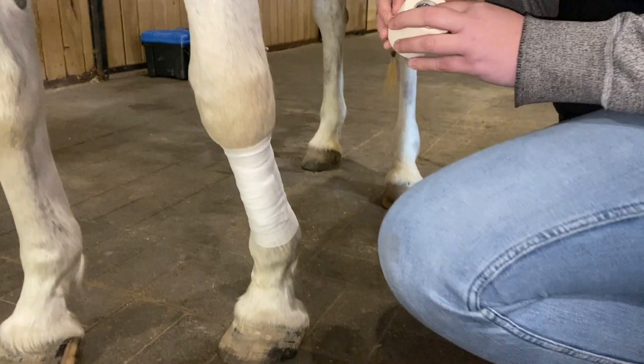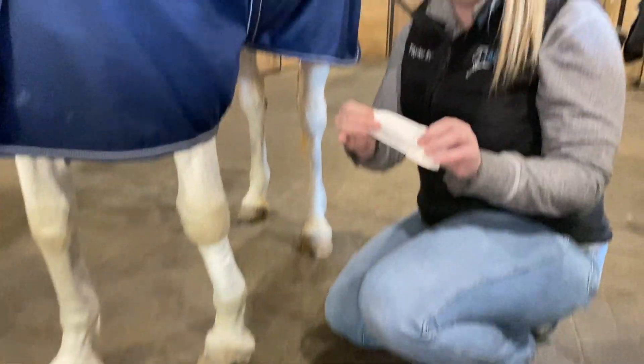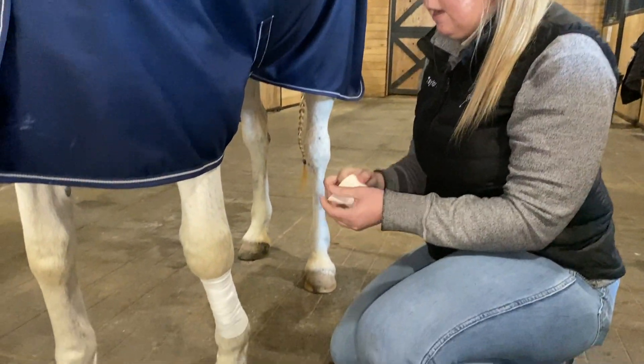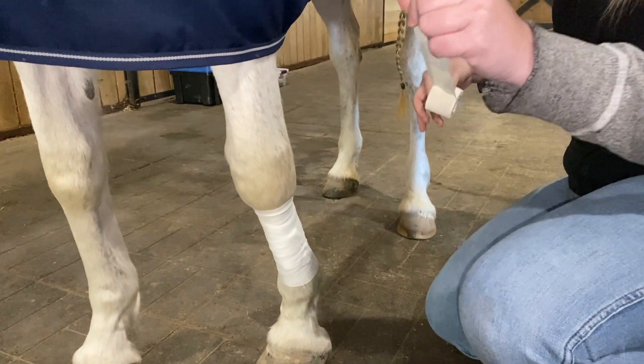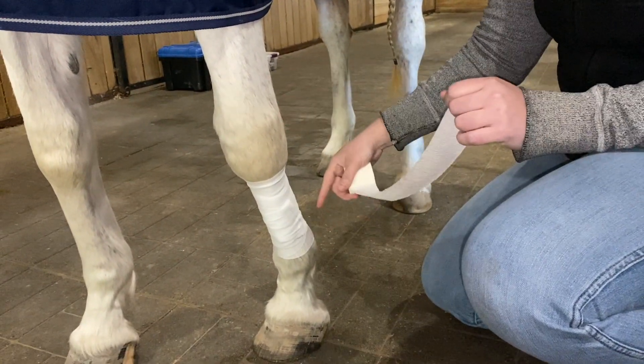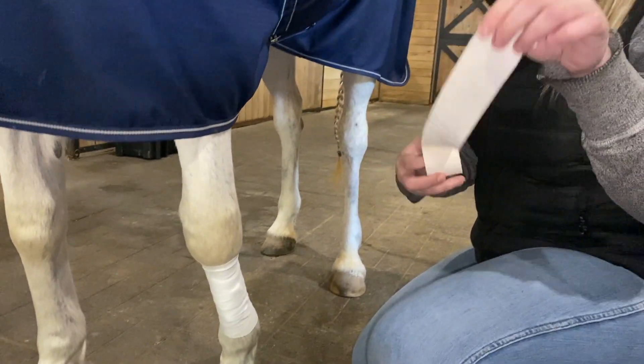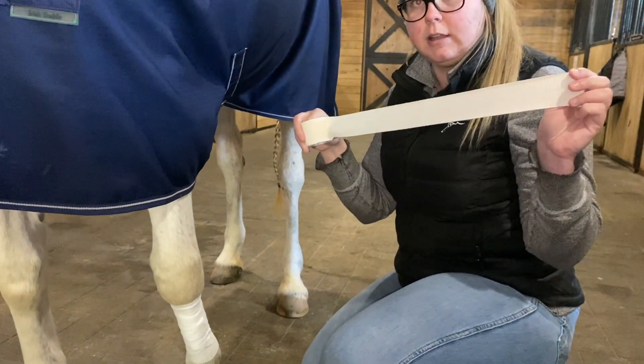Now once that's in place, we're going to use what we call Lightplast. It's similar to Vetrasp but it has a sticky adhesive layer on the inside. We're just going to do a little bit of that around the top and the bottom so that the inner layer doesn't slip underneath our outer layer.